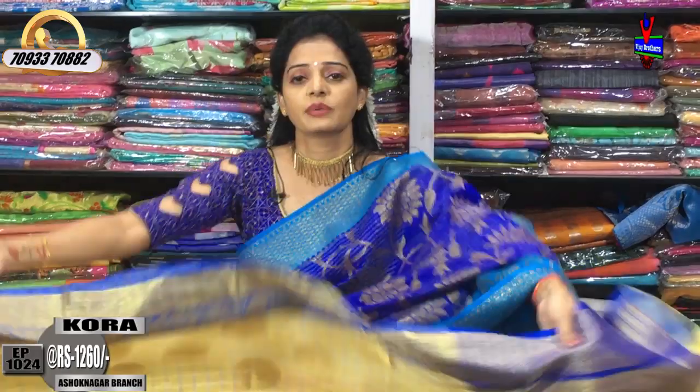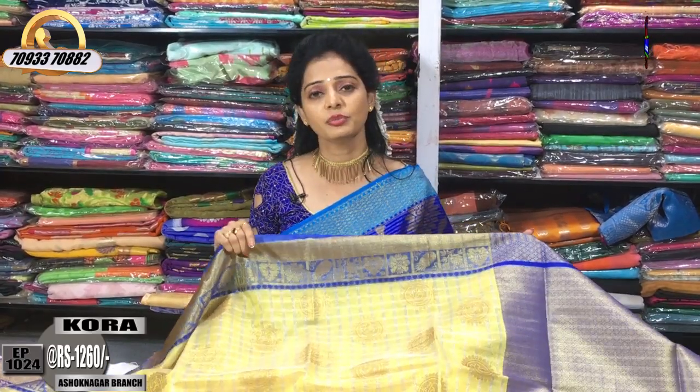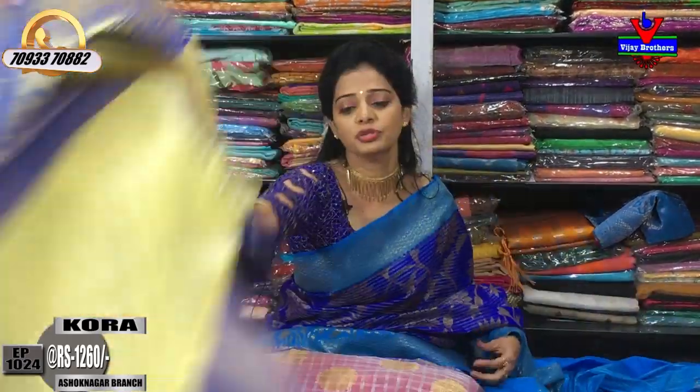Chikadpalli, Ashoknagar, Crossroads, Net20 — Vijay Brothers. The showroom number and address are available. This is on the opposite line of Victoria Memorial Metro Station. The landmark is pillar number 1622. The address is also at Palli, Hydernagar, Charmas — call for the clear address.